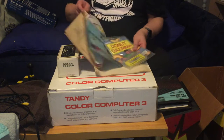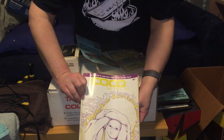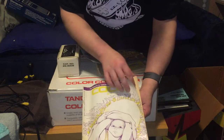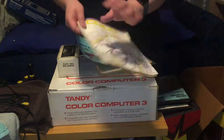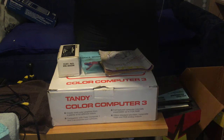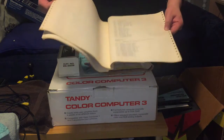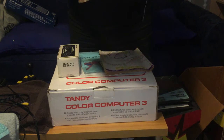The final couple of pieces are an issue of CoCo Magazine - the magazine for the experienced Tandy CoCo computer user - which has some BASIC listings and things like that. It's interesting to look at. And then there's a bunch of printouts which look like someone's program listing or something. I don't think this is part of the pack - it's just something the previous owner left in.